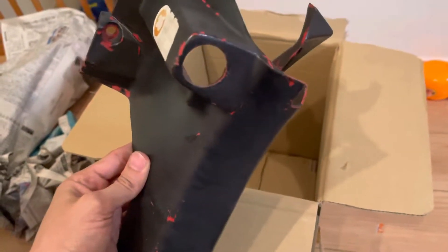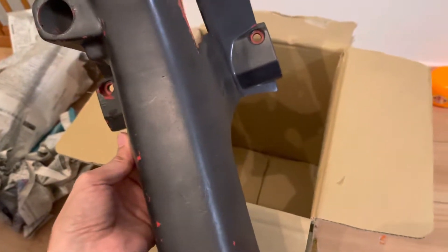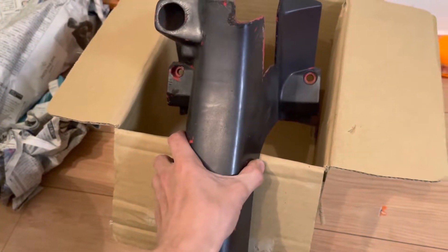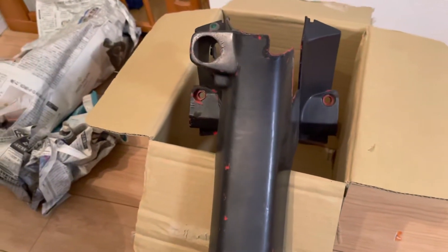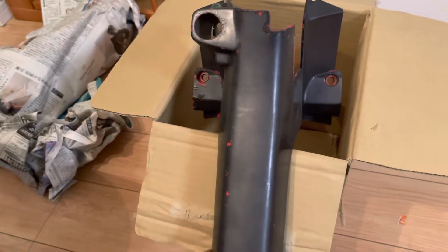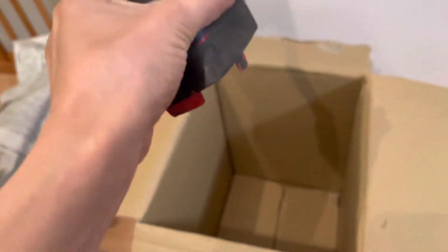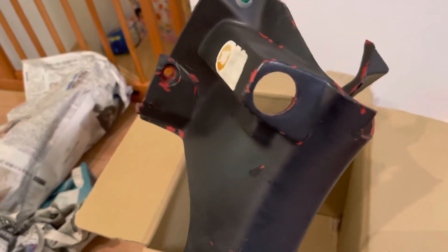I did send away the leg shield — sent that off yesterday — and now I'm just waiting for the floorboard. I'll fix this one up myself and then attach it myself because there's not much to do; the bottom part just attaches to the floorboard with two screws. Yeah, excited about this part.